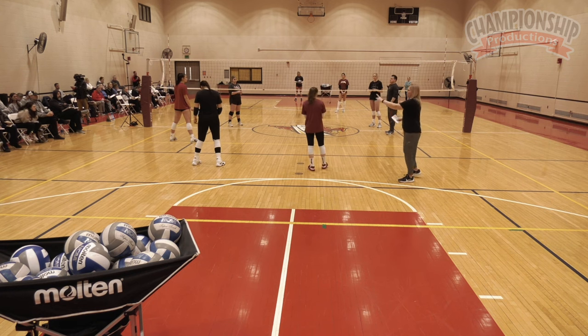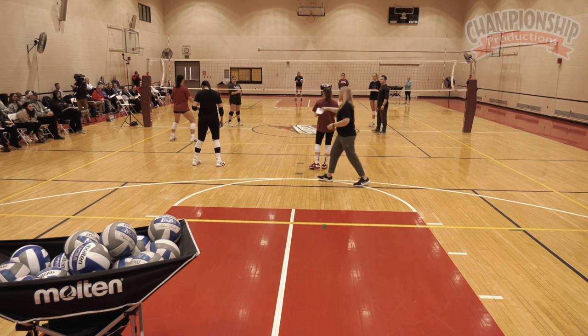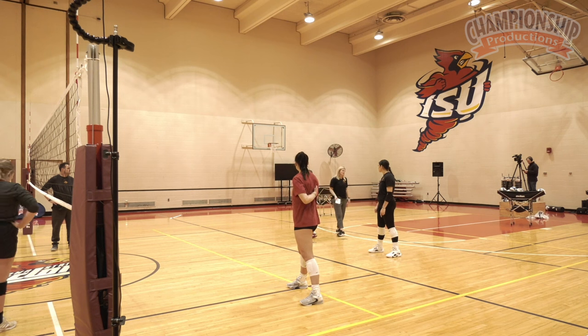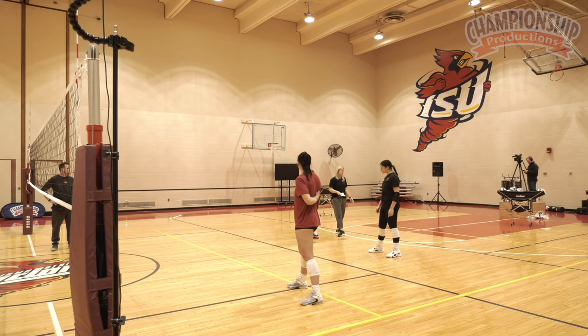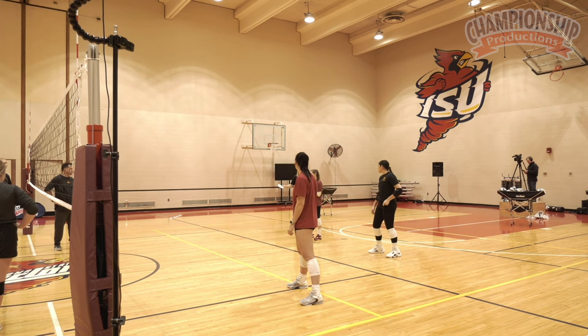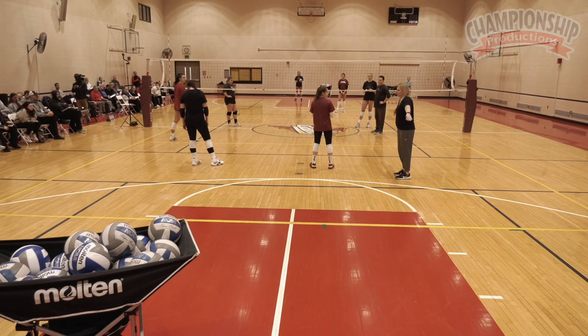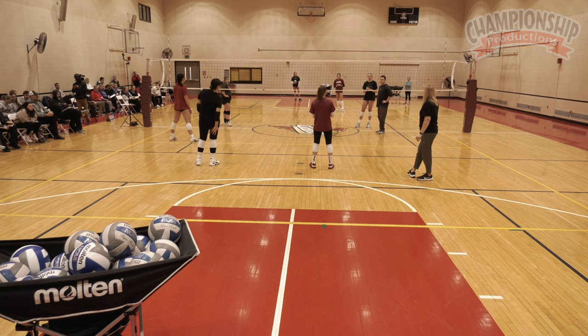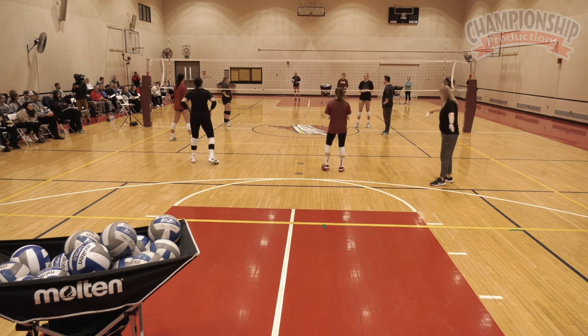I still have two people passing next to each other. They got to work out their seam and all that good stuff. But I haven't made them pass the whole court, because that can get a little tough for two people. So we'll shrink down the court a little bit — you can't serve over here. Now after the serve, we'll play it out, and you can still say this is out of bounds, or you can say let's play the whole court, but you can't tip. Can't serve over here, though.